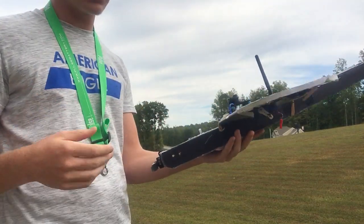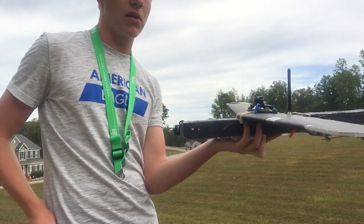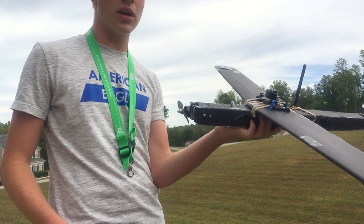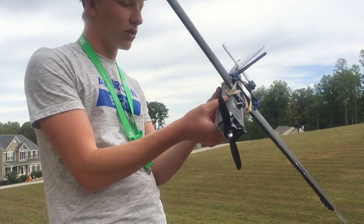Sorry guys, I'm a little nervous because the power system I use to power this is a 3-cell 1000 mAh battery. And it's kind of heavy, so this plane is twice its weight. And I don't know if this motor will be able to propel it, but I'm really nervous.